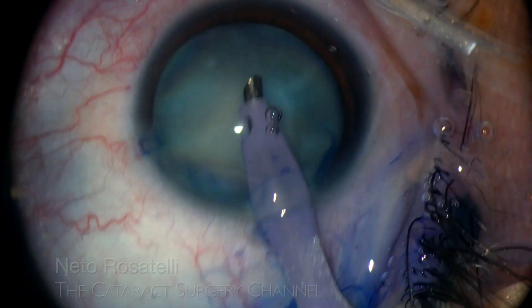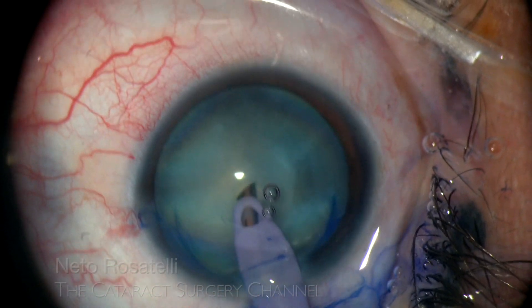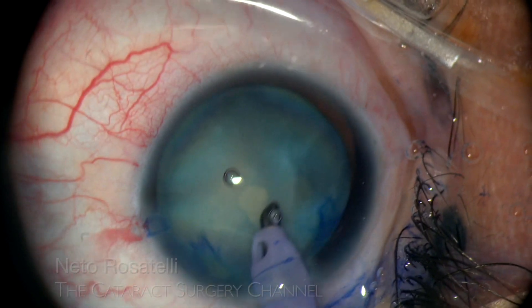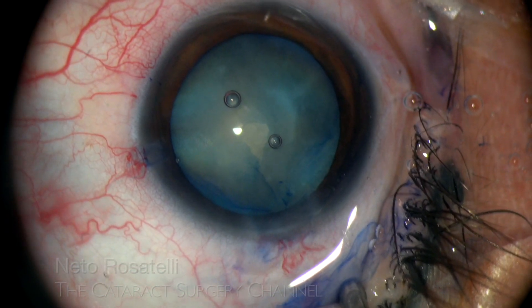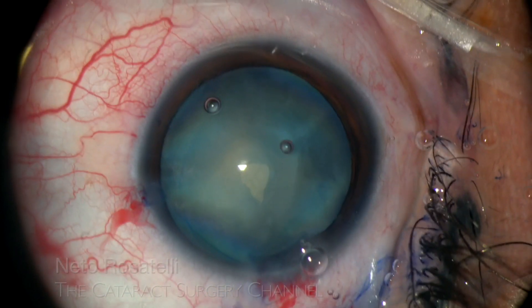Now I perform a focal capsulotomy to quickly decompress the bag and aspirate cortex milk. Here I slightly enlarge the aperture and probe to see if more fluid comes out. I was expecting a more intumescent one here, but that was not the case.